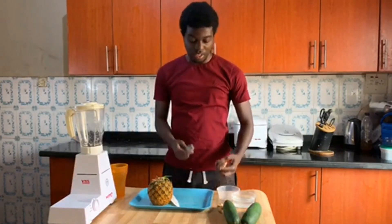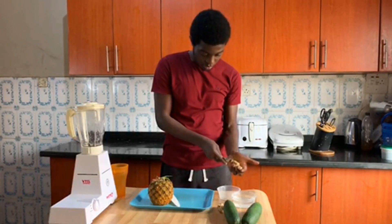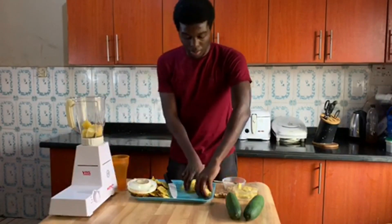So guys, I'm starting with my ginger. Just get your spoon — it's very easy. And peel off. Just peel it gently. Now, blending everything.